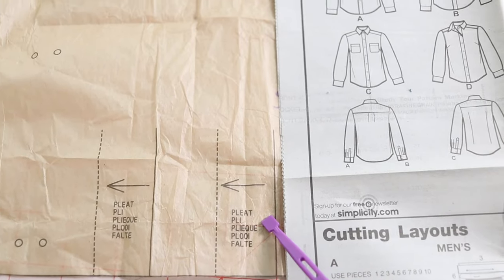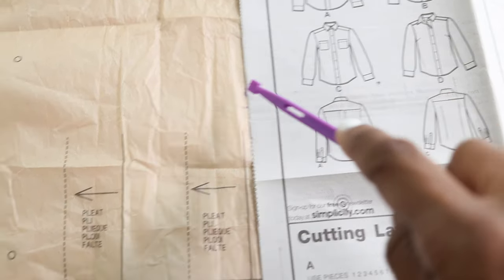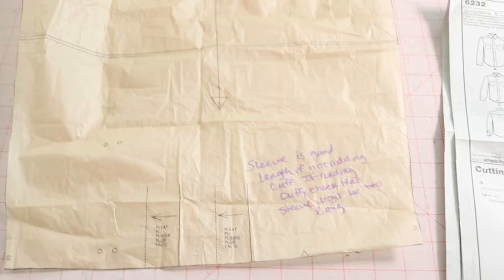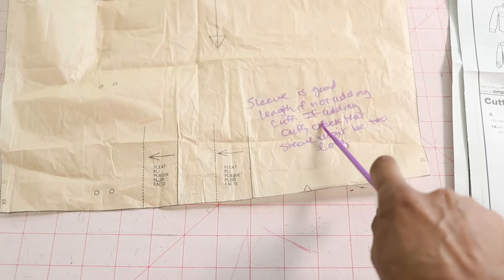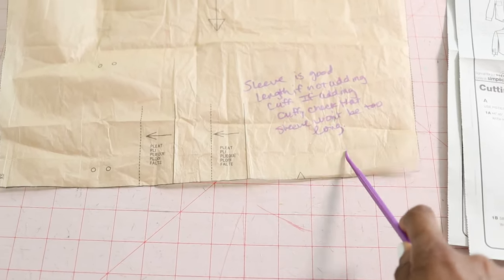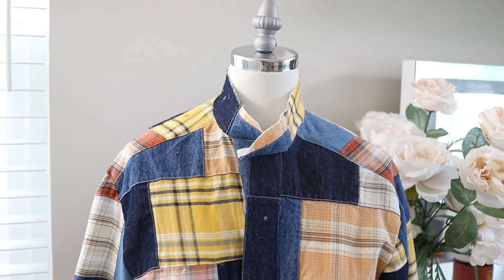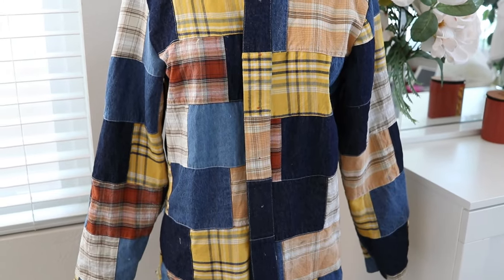If you decide to remove the pleats and not add the cuff, just double check that your shirt sleeve isn't going to end up being too short. If it is, you may need to add some length to the bottom hem portion of the sleeve. I made a note to myself: 'Sleeve is good length if not adding cuff.' However, the reverse is true — if I do decide to add the cuff, I'll need to check that the sleeve won't be too long. I have part of the collar done, finished the front band, left off the front pockets, and I still need to hem the sleeves and add buttons.